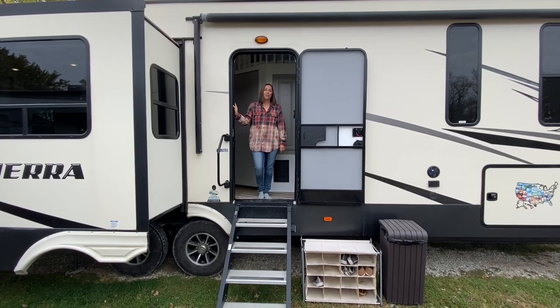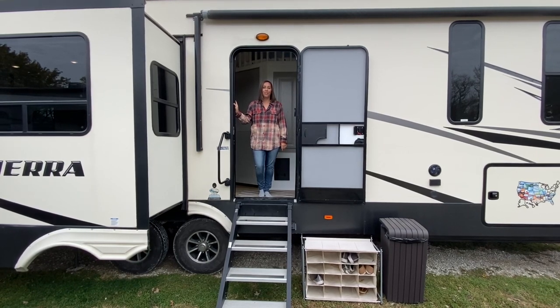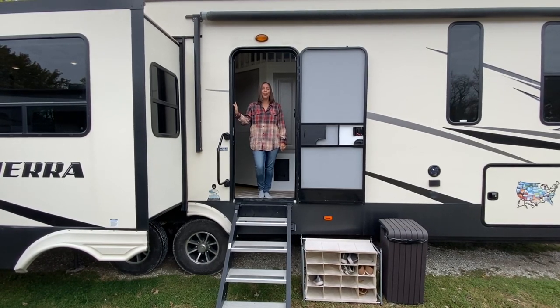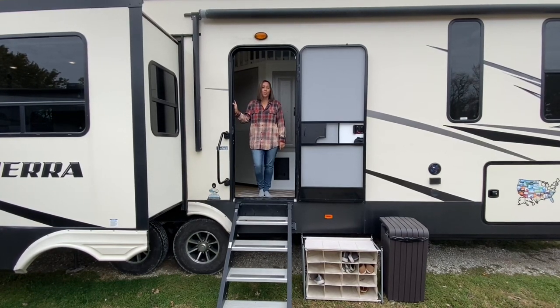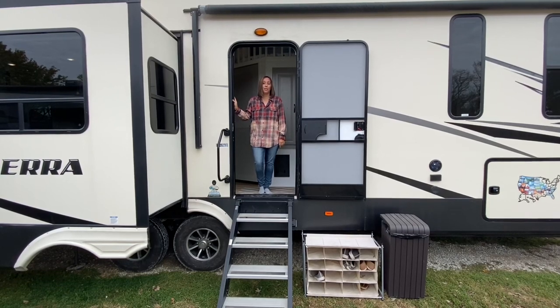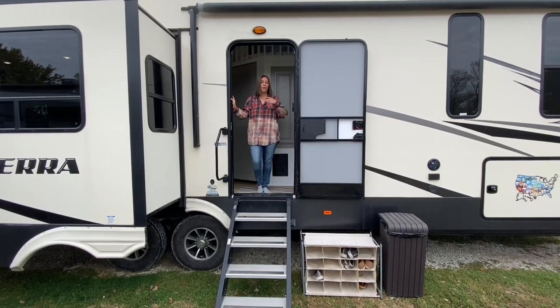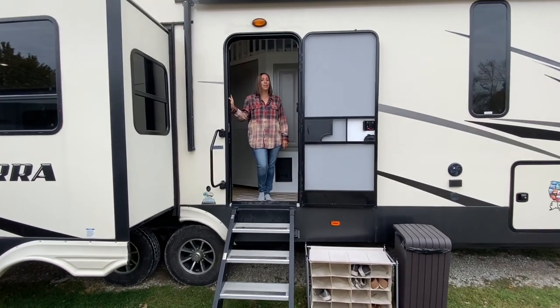Today I'm going to take you on a tour of our RV. We have a 2019 Forest River Sierra 372 LOK. We fully renovated it — we bought it new and then renovated it. Come on in and I'll take you on the interior first and then we'll do the exterior.